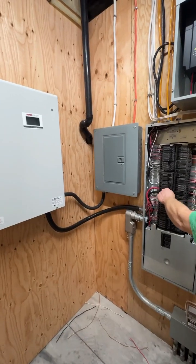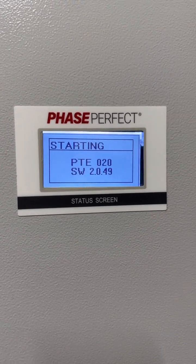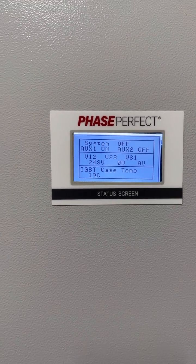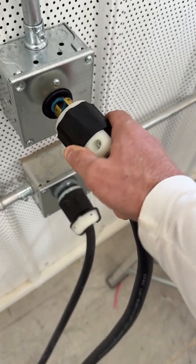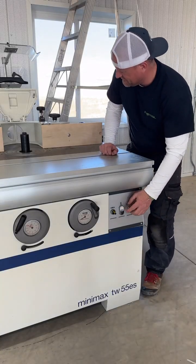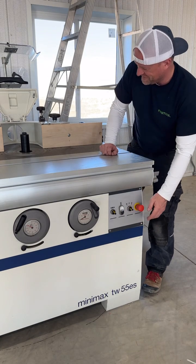Back in the mechanical room, Joel flips the breaker on, which powers up the Phase Perfect unit. It goes through its wind-up phase and then starts converting single-phase power into three-phase power. Then it's out to the main part of the shop to plug in the shaper and see if the whole thing works. Houston, we have liftoff — and there's a big smile on my face.